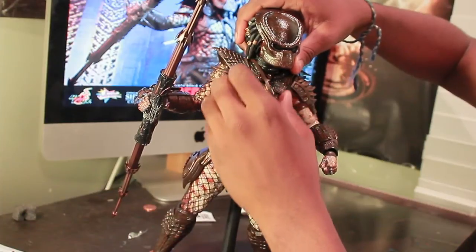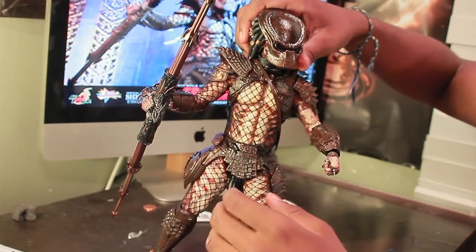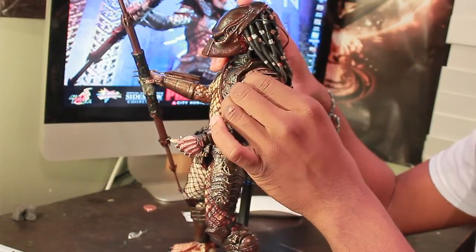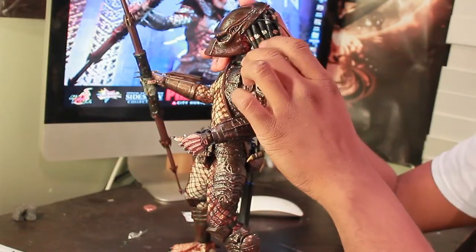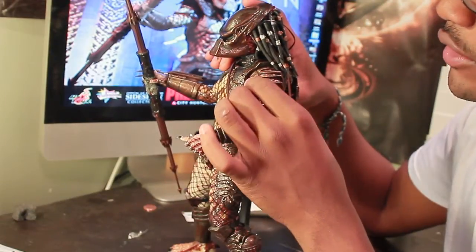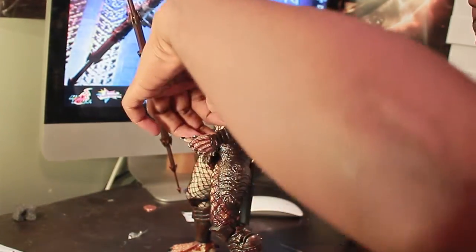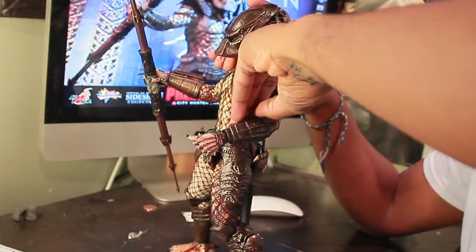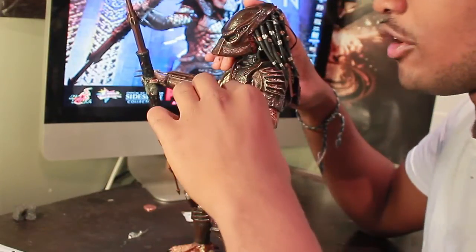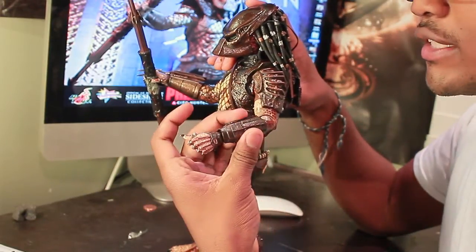Turning him around, you can get into his shoulder pieces, which are actually individual — not connected like Scar or Classics from Predators. You can actually slide that on and slide that off. He has a gauntlet on this arm where it actually can open. I never understood why his gauntlet opens like that, but we can just close that back up. You can see that detailing on there, and on the other side there's the different armor shoulder piece.